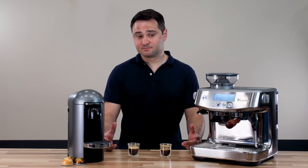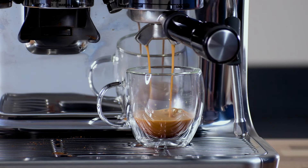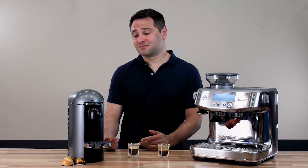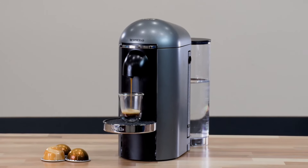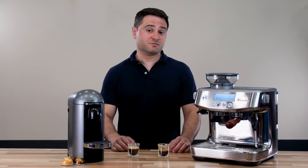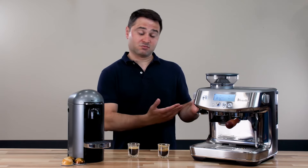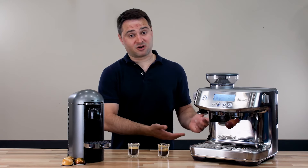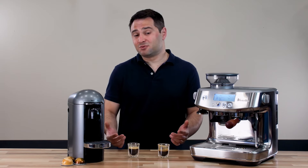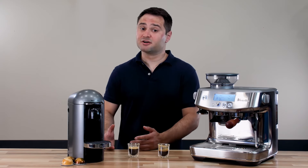So which one do I prefer? I actually use them both. I like the taste that comes from the Breville, but I like the convenience of the Nespresso — a lot of days I'm just in a hurry and want a quick coffee. It really comes down to what you value. Do you want the best, true espresso? I'd recommend getting a Breville Barista Pro, which is a great semi-automatic machine. Or do you just want something quick, easy, and still pretty good? In which case, I think the Nespresso Virtuo Plus is quite good.